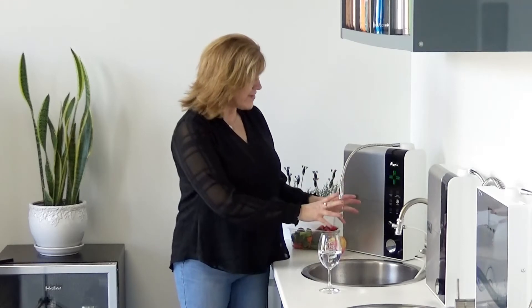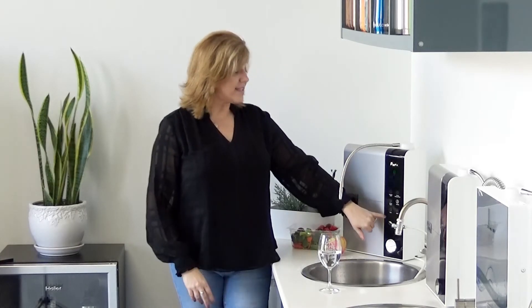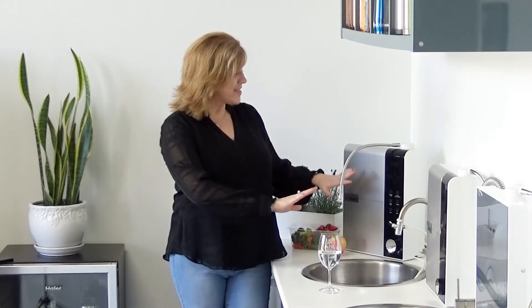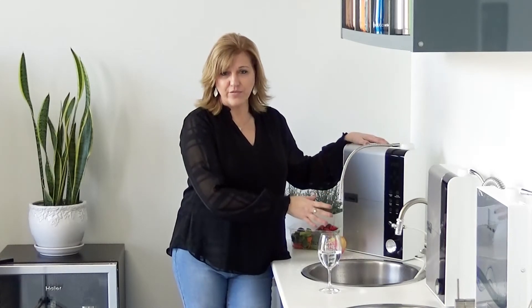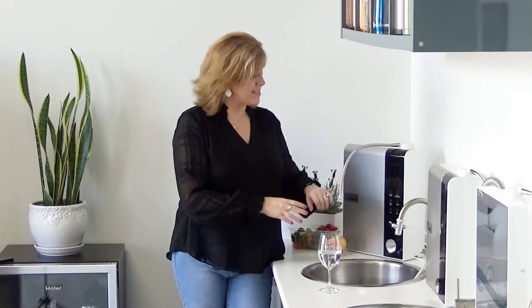Those are the main functions of it, and this machine keeps it easy. I don't have to set any alarms — when the filters need to be changed, it has little lights that pop up and tell you. It even talks to you: 'Filter one needs to be changed,' 'Filter two.' And it cleans itself — I might like that best. This machine literally cleans itself.